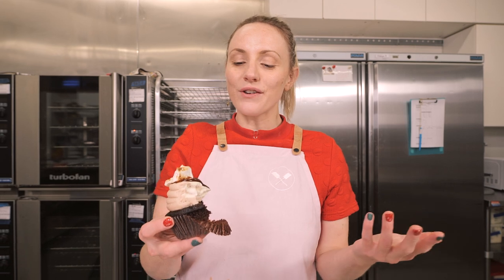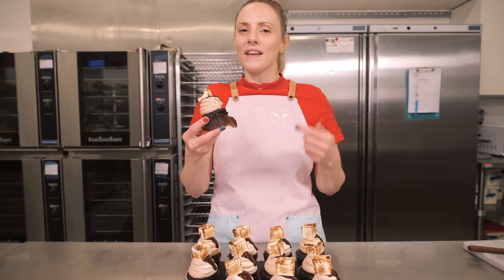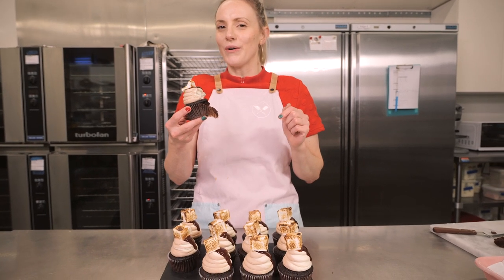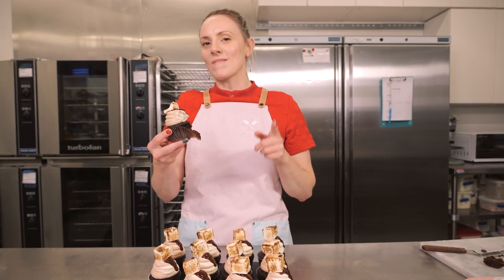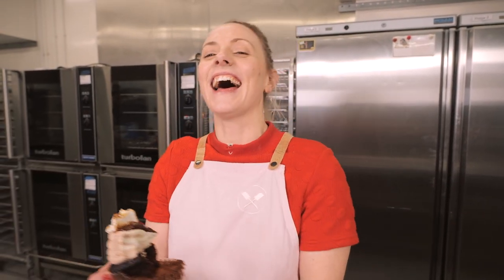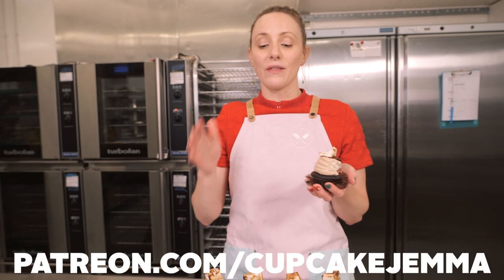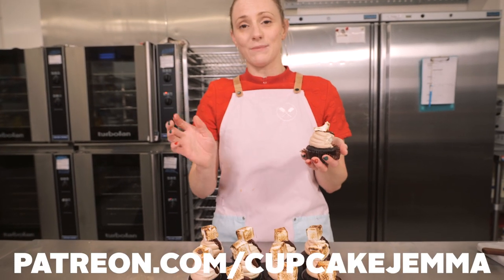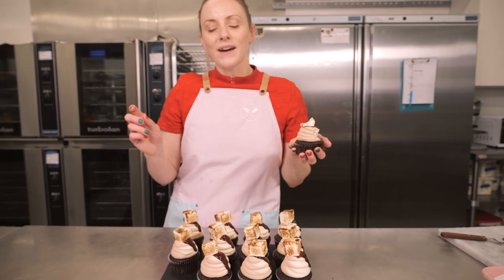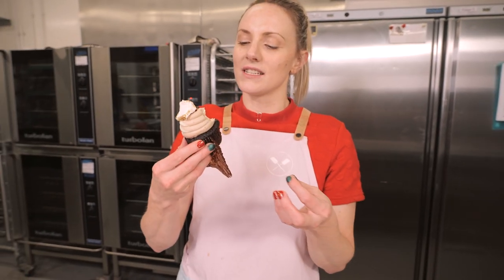Thank you so much for watching this video, I hope you love it and I hope you give it a go. I think I'm going to request that these get put in C&D Soho for the weekend — I haven't told Dane this yet, he will be making a lot of marshmallows, but maybe he'll love me for it. I know he does really. Remember, head over to Patreon to get the downloadable PDF for full instructions and photos of how to make this cupcake, along with the marshmallow recipe too. We'll be back next week with another recipe — in the meantime, have a fabulous, fabulous week. Enjoy making and eating these delicious cupcakes!